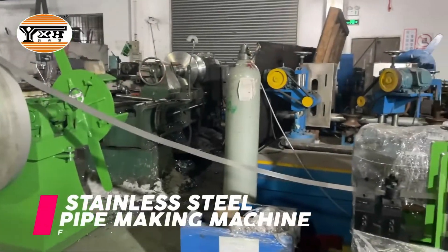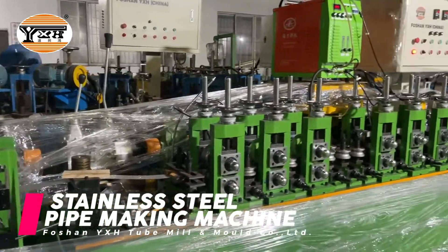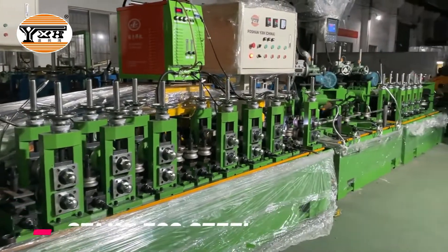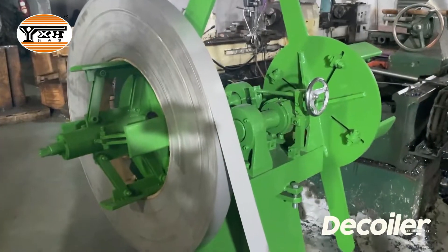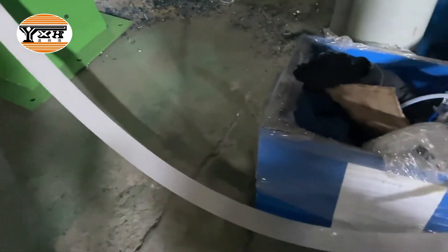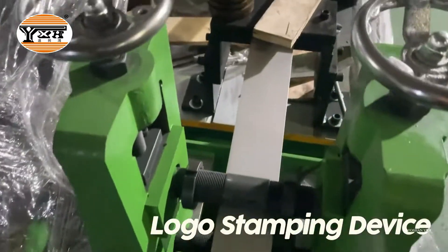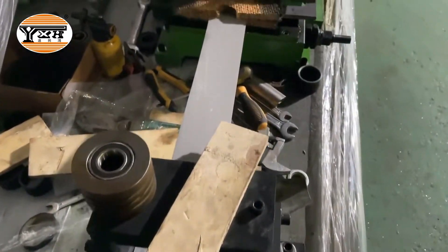Stainless steel pipe making machine running video. This pipe making machine is customized according to the needs of a Russian customer. This machine uses a double-side decoiler. Now it is producing stainless steel pipe with a diameter of 22 mm.